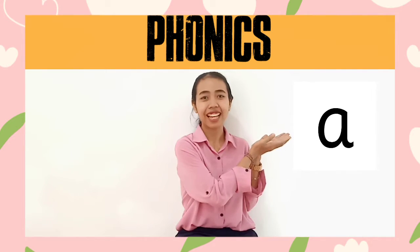Hello, everyone, kids. It's me, Miss Vero, your playgroup teacher. Today we will learn about phonics — it's letter sound.